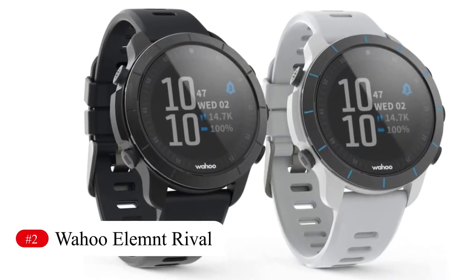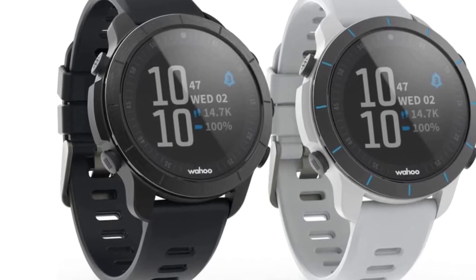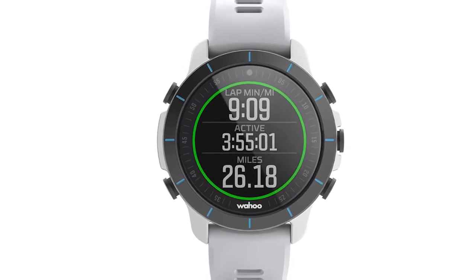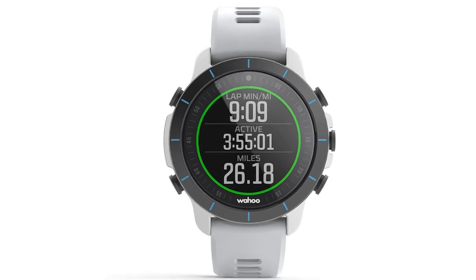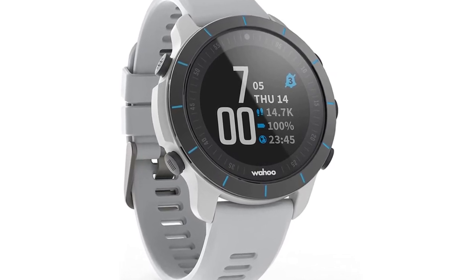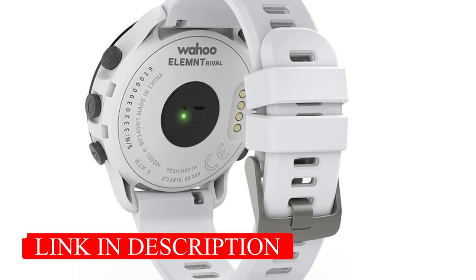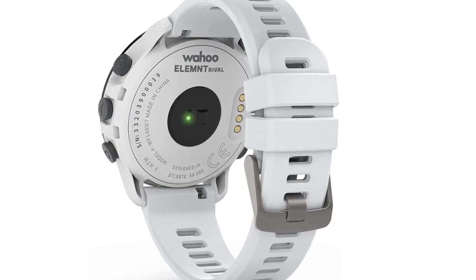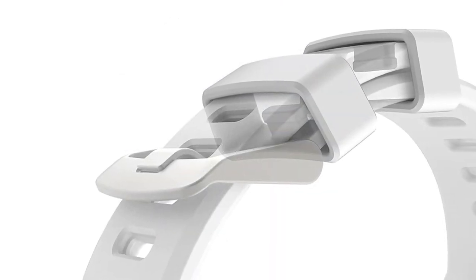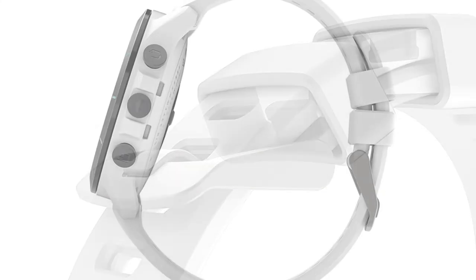Number 2: Wahoo Elemnt Rival. This is Wahoo's initial foray into the world of tri-watches, and it's a bold offering. Key to this debut was usability — they stripped out features considered repetitive to focus on ones deemed helpful. The vital useful feature is touchless transition monitoring, where you don't need to press any buttons to signal you've moved from swim to bike to run. It gauges your body position to identify the discipline. It's a great idea and, on the whole, works well. You're also given the option to correct splits before downloading in the app, and you can sync to a bike computer to see your swim split and live bike data as you pedal.